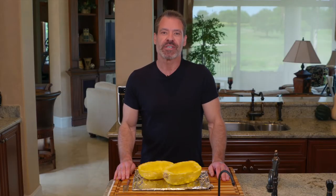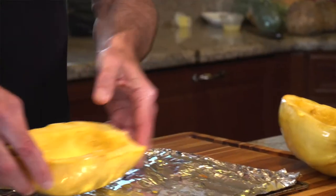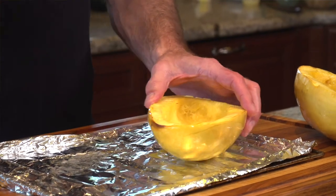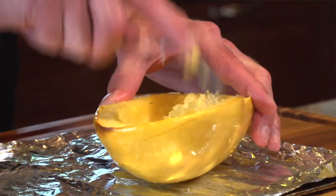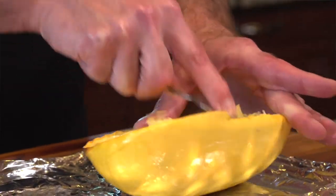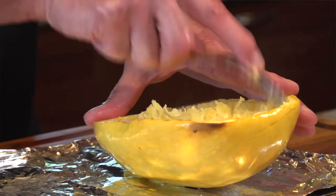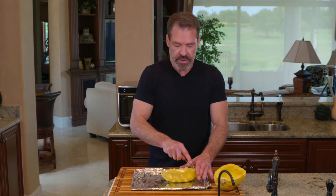Now that the spaghetti squash has sat for about five minutes — you can barely see steam coming up and you can hold it in your hand — it's probably a good time to start turning it into spaghetti. Just take a fork; it's a really simple technique. You scrape along and you'll see it starts to break apart into spaghetti strands. I do about half, then flip it around and start working on the other side.